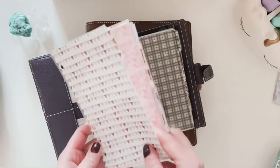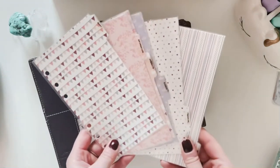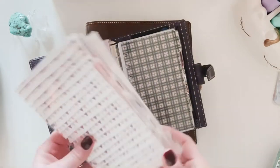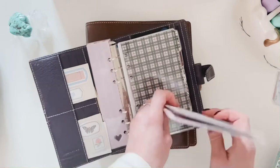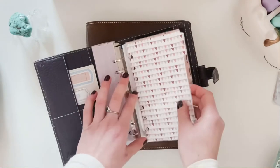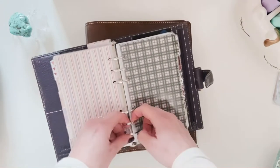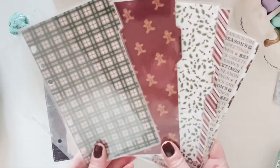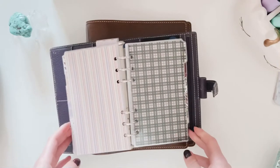This is the first set of dividers I ever made for myself — they're rough around the edges, but I have a big soft spot for them because I really love the colorway. It looks good with the purple of the Finchley. And then I had Christmas dividers for this planner — very cute. So basically I'd always kept the tab titles the same because I'd never really thought about how to split things up properly.